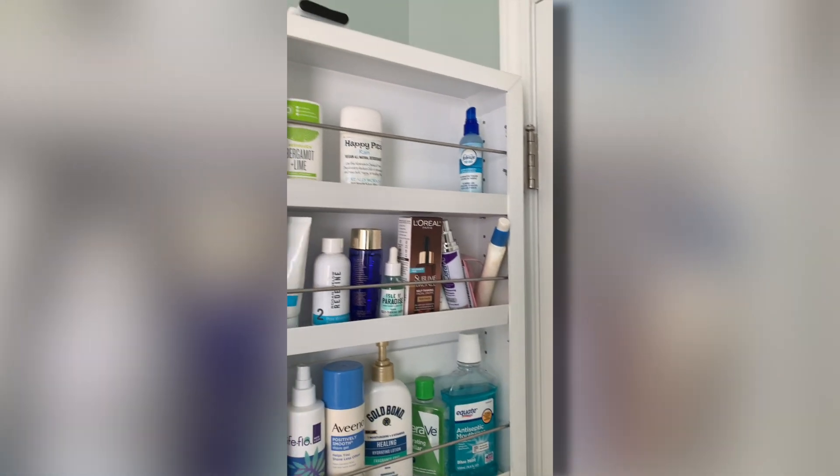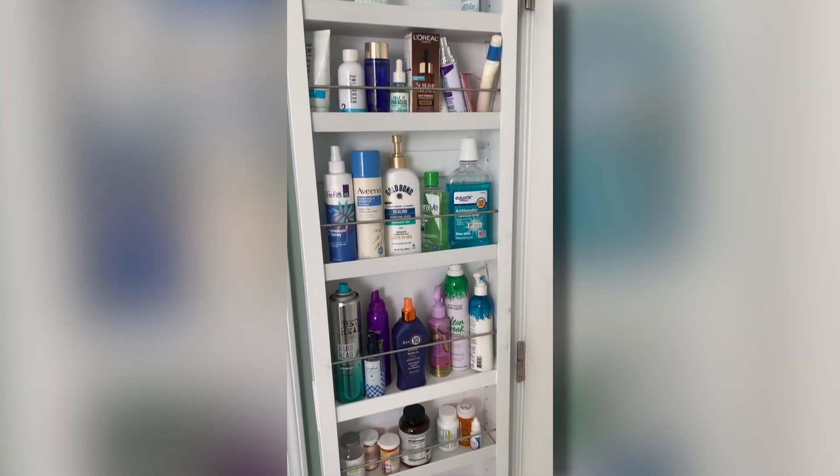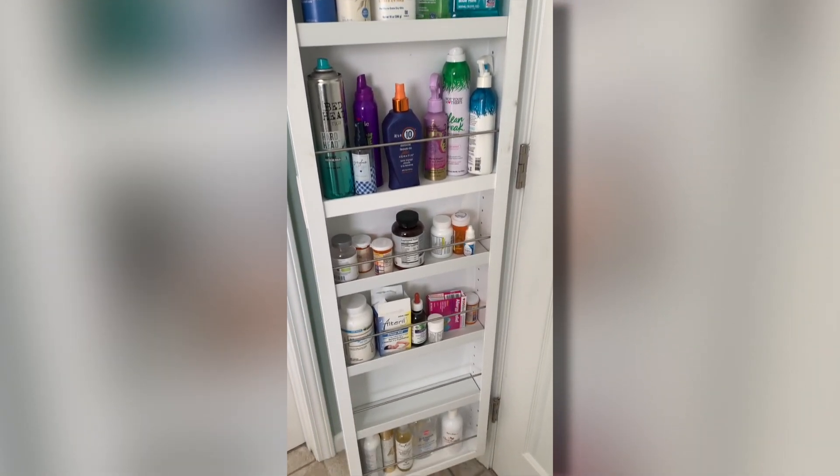Hey, I'm Steve and this is the Cabador mirrored behind-the-door medicine cabinet. This cabinet is awesome. My wife has absolutely fallen in love with it.